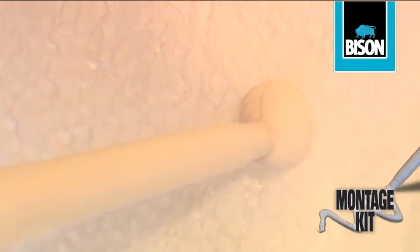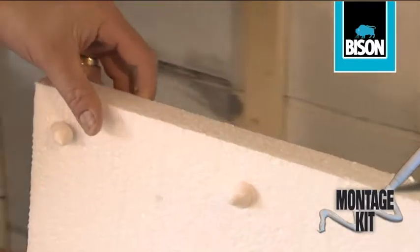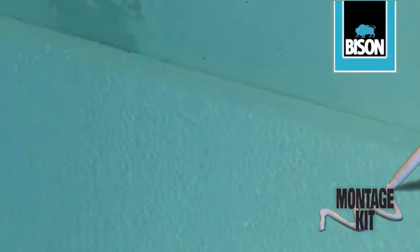Apply the adhesive evenly in dots or lines. Fix the polystyrene sheet to the wall. Now press or tap firmly and it's attached securely.